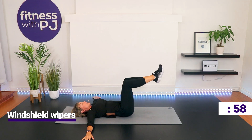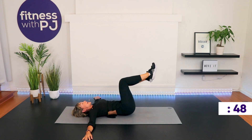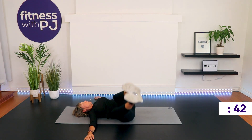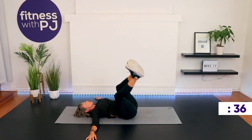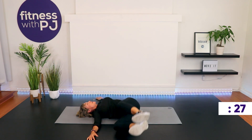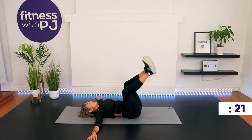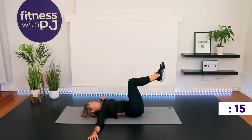Arms in a T position, palms down, legs back in tabletop — tabletop just means knees and hips at 90. Now let's windshield wiper the knees to one side, back to center, other side. To intensify this movement, you simply straighten the leg. You choose what's going to work for you. Keep the opposite arm and shoulder on the ground as you drop your legs. Working into the obliques, your waist muscles. If you have the knees bent, make sure the knees are over the hips so they're not too close to your chest.